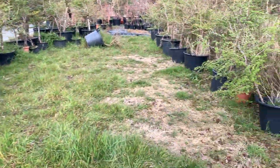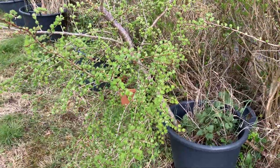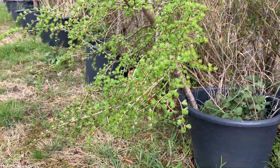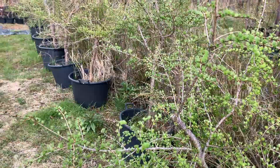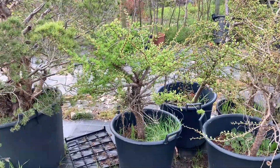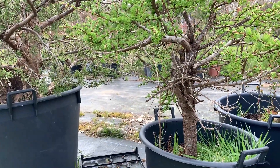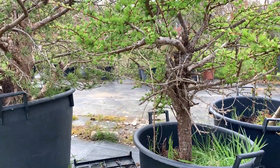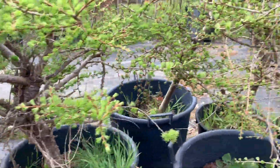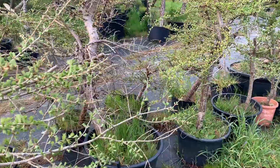I don't prune the larches too much because I leave them to grow in case customers want to have their own ideas and use their own artistic expression to shape the trees the way they want. Many people ask why I don't trim all these larches — there's a very good reason: I like to leave customers the enjoyment and pleasure of shaping the trees themselves.